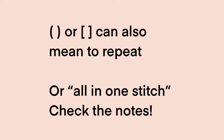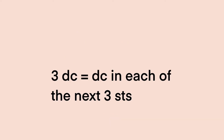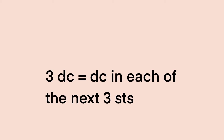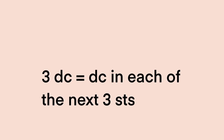Here are some examples of abbreviated forms to demystify what they mean. Brackets or parentheses can mean to repeat, or they can mean all in one stitch — so check in the notes. When you see an asterisk, that indicates a repeat. Two asterisks indicate where you end the last repeat. If you see something like 'three double crochet,' that means double crochet in each of the next three stitches — not three double crochet in one stitch. If it means all in one stitch, it should have brackets or explicitly say 'in one stitch.'